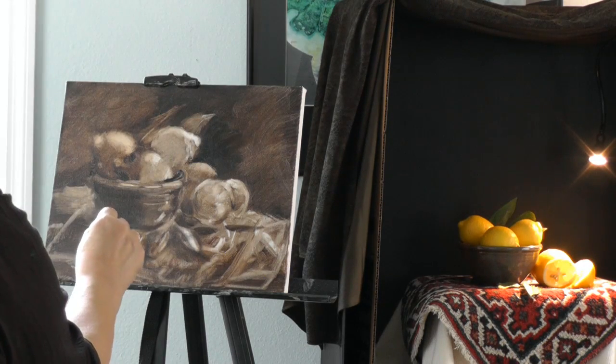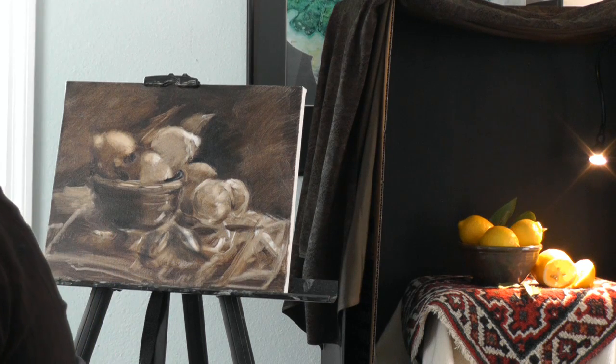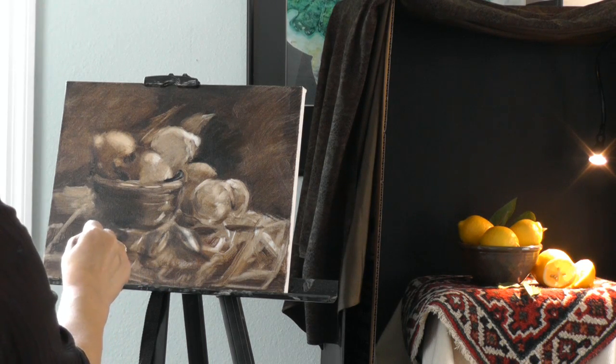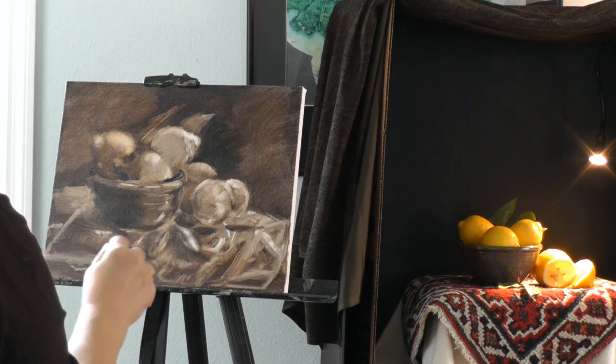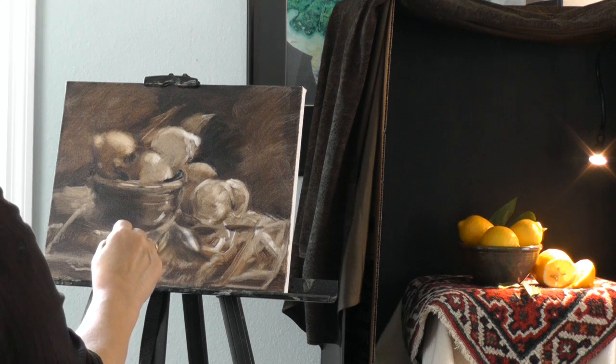It's still on the same color as you started with? Yeah — it's a warm burnt umber mixed with a little black. Some artists won't use black at all, but I do. So you start all your paintings with that? This type of still life, yes.